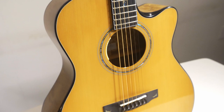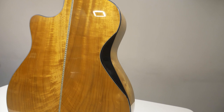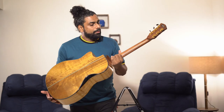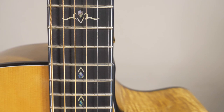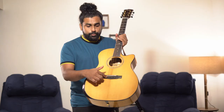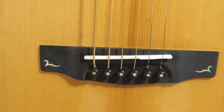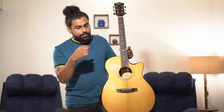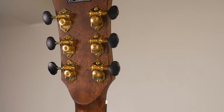It has Myrtle wood back and sides. It has got a mahogany neck, which is reinforced with walnut inside. Ebony fretboard and bridge, as well as the bridge pins. Ebony is known to be a very dense wood, so it transfers sound very well to the body. Basic guitars usually have plastic pins, which don't transfer sound as well as Ebony does. We have Grover tuning keys — Grover is one of the top brands for tuning keys, especially for tuning stability.